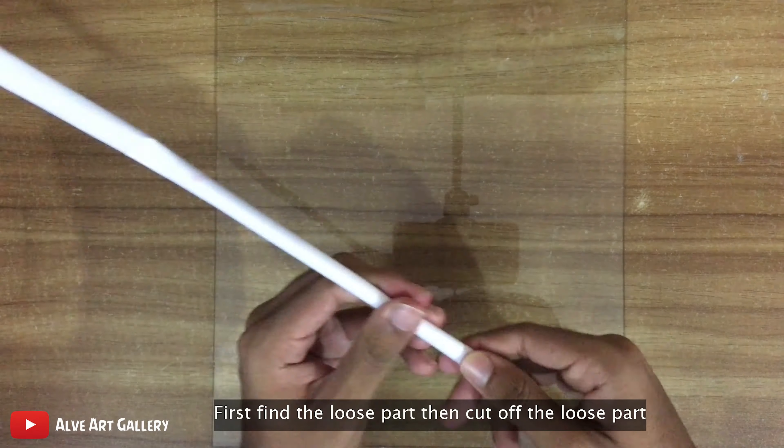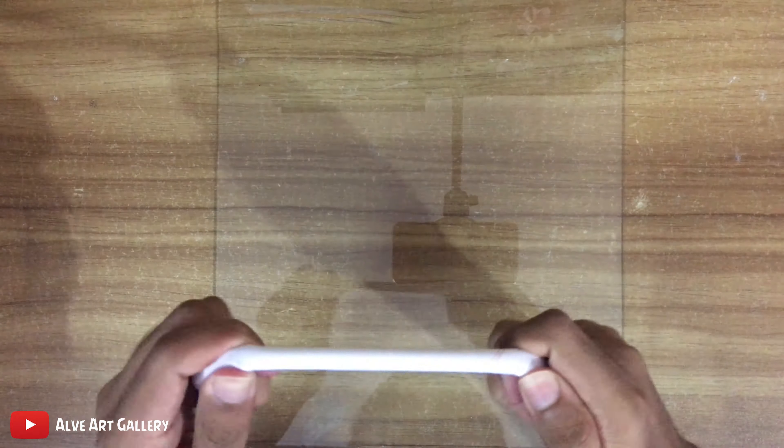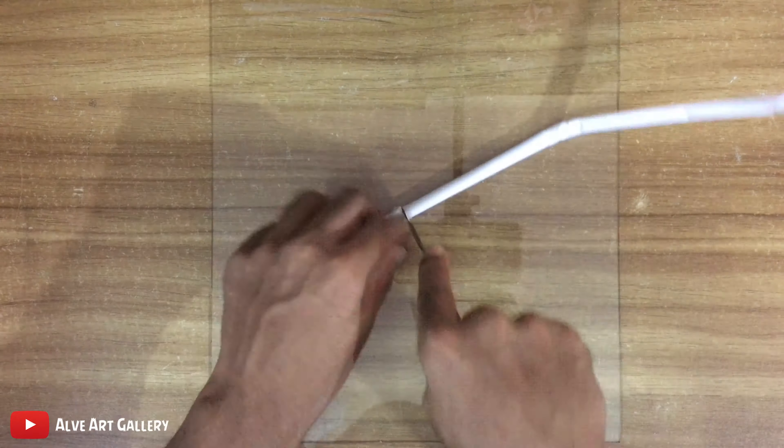First, find the loose part, then cut off the loose part. You can use a craft knife or any kind of blade to cut off the loose part.